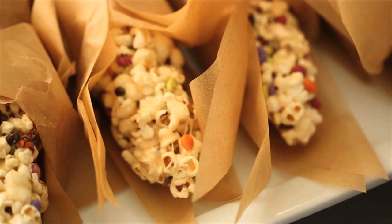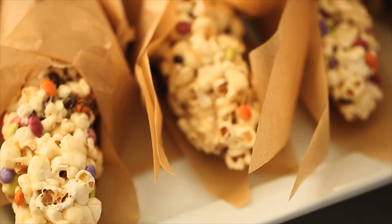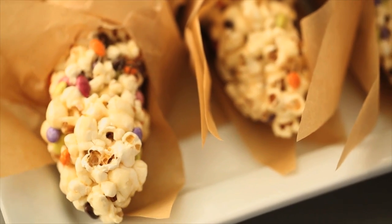I have a fun and simple sweet treat for you that's perfect for the harvest season. It looks a little bit like flint corn, also called Indian corn.